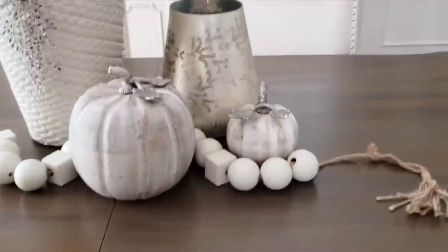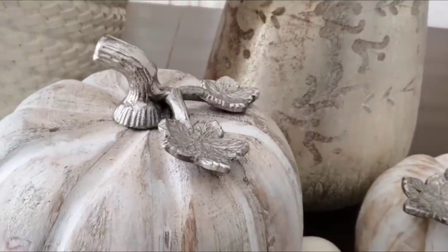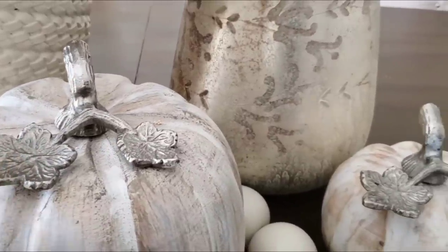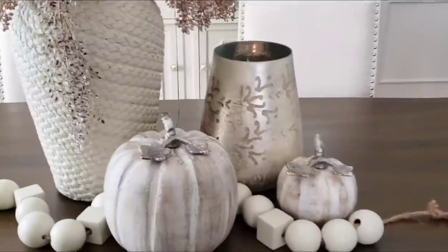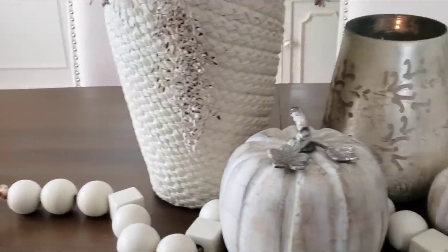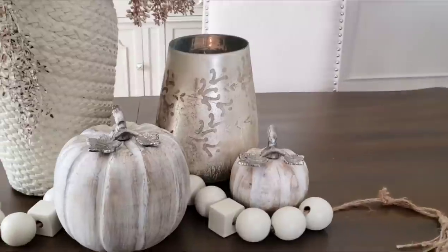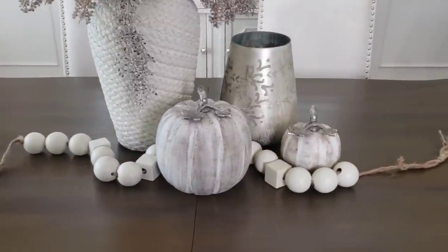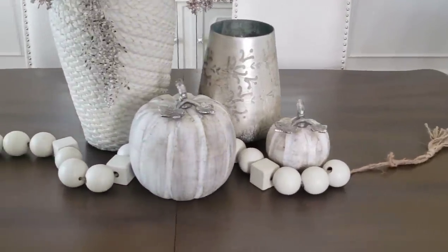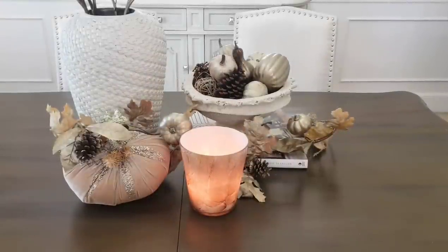I added two pumpkins — these came from HomeGoods. They're in a nice wood material and they have a nice silver leaf detail on top. I picked these up last year but I've seen them this year too. I just like the way Pottery Barn adds a little bead garland throughout their displays, so I added one here just to elongate my centerpiece. You guys might recognize these beads from Target. I also have a candle in front with a pumpkin, and some leaves draped around the table just for a little softness.